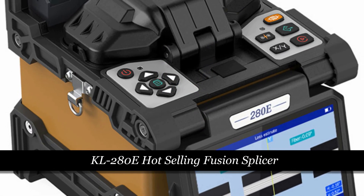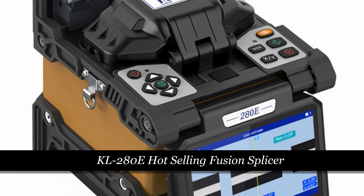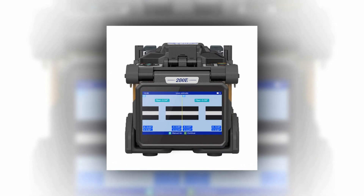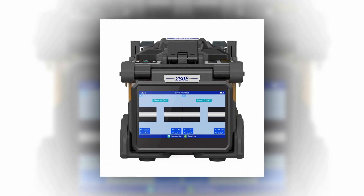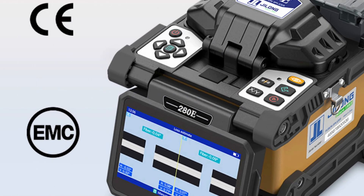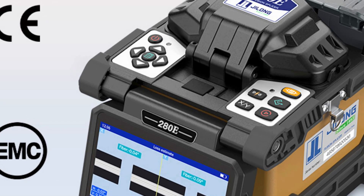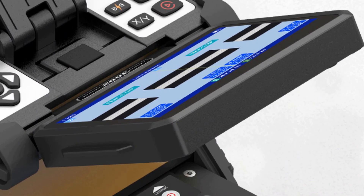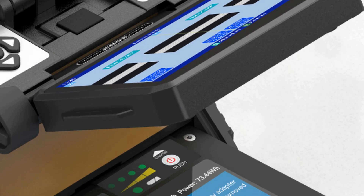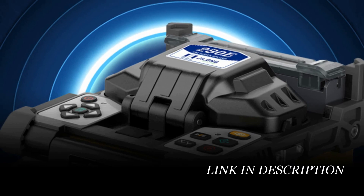Number 4: KL-280E Hot Selling Fusion Splicer. The KL-280E Fusion Splicer, proudly presented by Skycom from mainland China, is the epitome of excellence in the world of fusion splicing. With its rapid 8-second splicing time and 18-second fast heating feature, it stands as a top-tier choice for professionals. Boasting an incredibly low 0.01 dB average loss, it ensures the utmost precision in every splice. One of its standout features is tool-less electrodes replacement, simplifying maintenance.